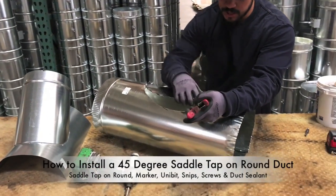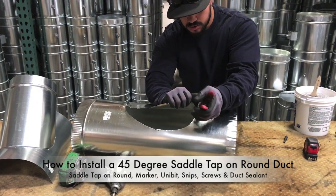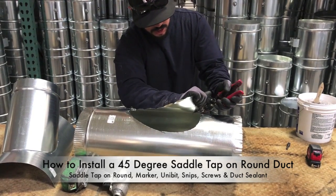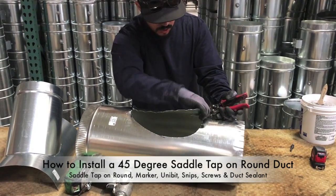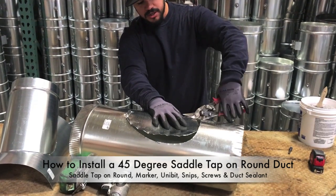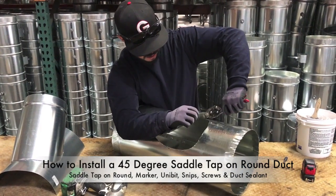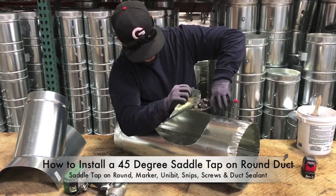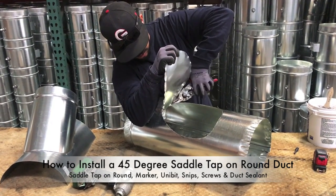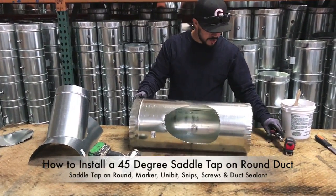When you're turning corners, make it a lot easier on yourself by peeling this part of the sheet metal back, and then as you go, just guide your snips by pulling it back. If you try to cut by leaving it flat, you're going to end up with your snips pinched — just pull this back as you go.